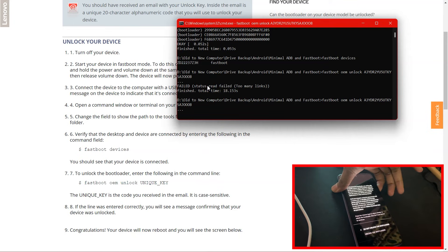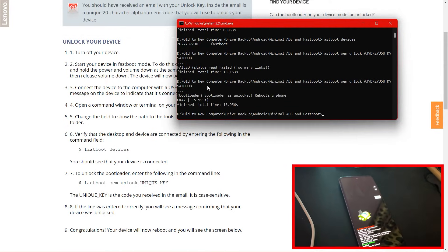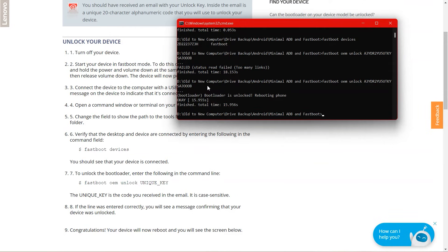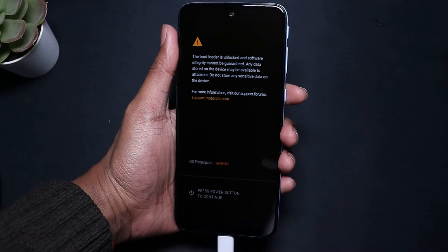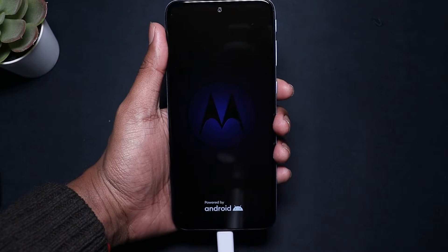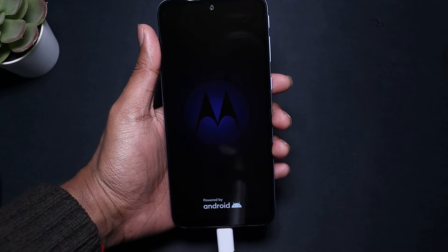Come back to the command prompt. First type 'fastboot devices' to confirm your device is still detected. Then type 'fastboot oem unlock' followed by the code from your email, and press Enter. Once you hit Enter, your device will show a notification where you can select 'Do Not Unlock' or 'Unlock the Bootloader' using the volume keys. Press Volume Down to highlight the unlock option, then press the Power button to confirm. It will then say 'Finished — Bootloader is Unlocked'. Every time your phone boots up from now on, it will show this notification. Your phone's warranty is now void and the bootloader is successfully unlocked.